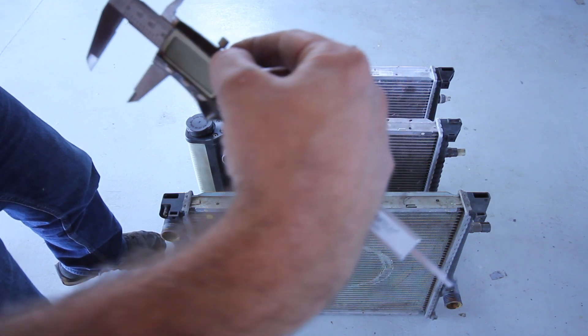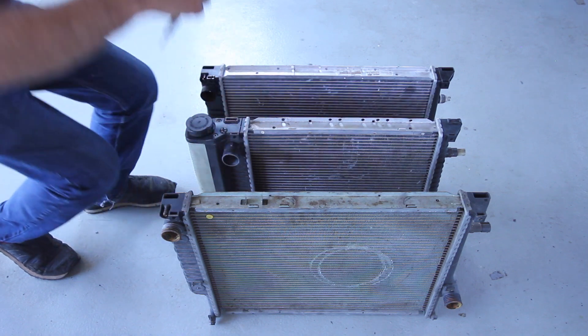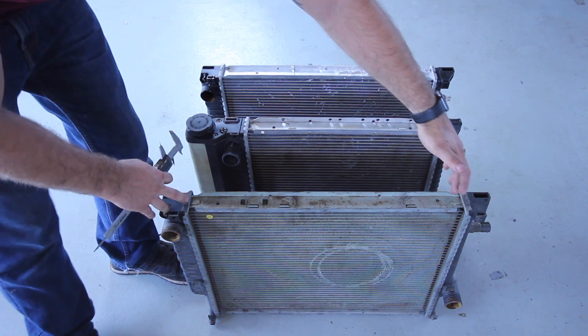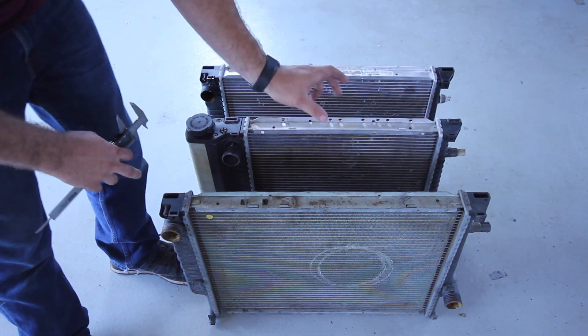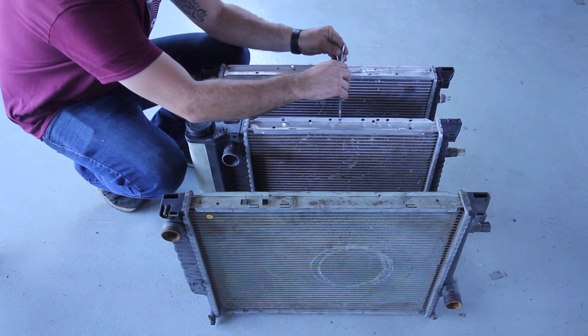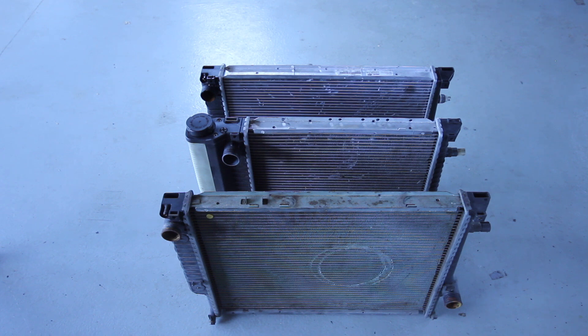Measuring the M20, I'm getting 30.8 or 31 millimeters. The M42 is the same — 30.8 millimeters. So they're the exact same thickness, but you can see the widths are different. And then the S54 Z3 radiator measures 43 millimeters. With a thicker core there's more coolant that can run through the radiator to cool the engine more efficiently, which is exactly why we're doing this upgrade.